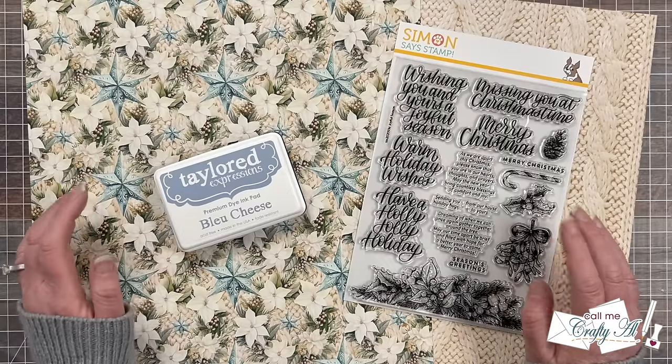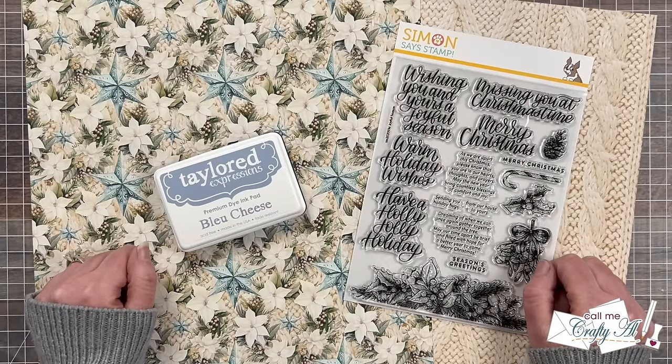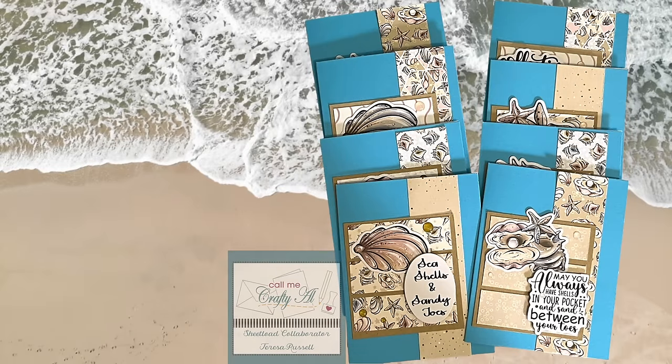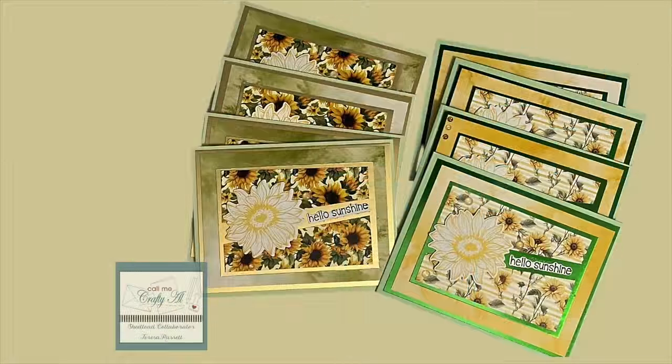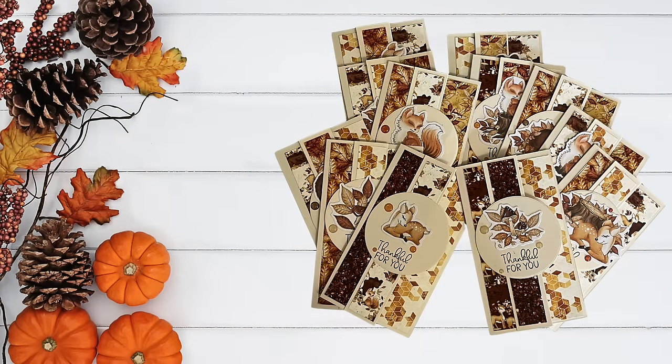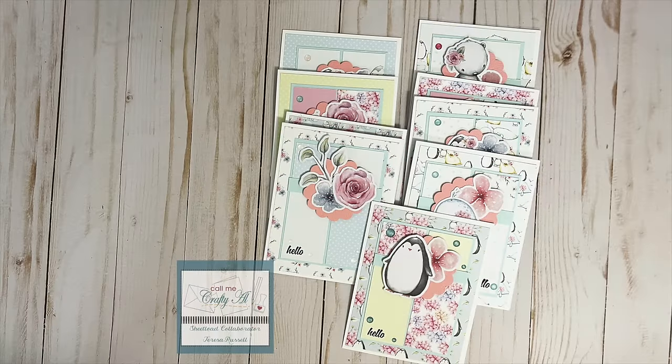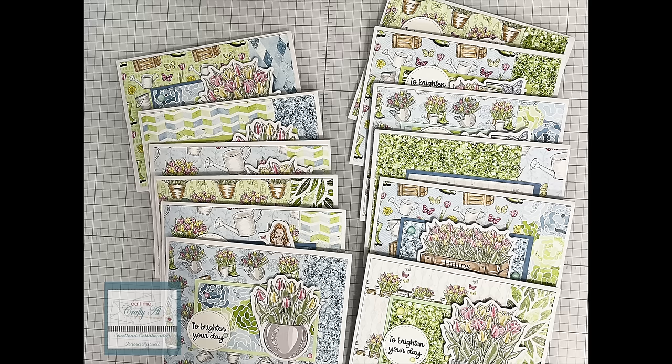I do have some kind of sad but exciting news about the creative team. The sad news is I do have a couple team members leaving us. You might have noticed that Teresa from the Fresh and Renewed with Teresa YouTube channel hasn't been sharing with the team for a couple months. She unfortunately has had to decrease some of her crafty commitments and is taking some time to take care of herself. Hopefully we will see her back in the future. Teresa has been a champion of Sheet Load from the beginning, and thank you so much Teresa for your time and dedication.